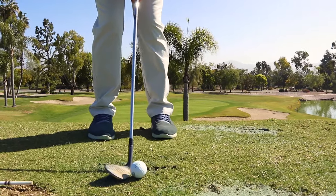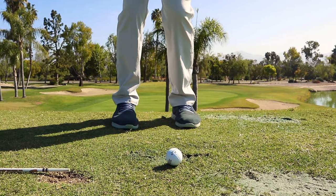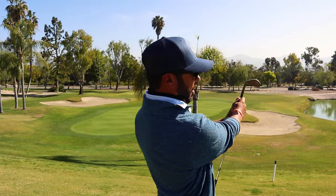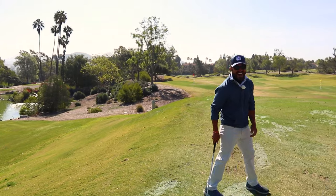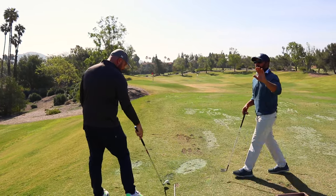For me, somebody who likes to really drive into the golf shot, I have weight on my left side, face is slightly open — and you can see how low that ball flight still comes off right there. That was pretty — that was dirty right there.